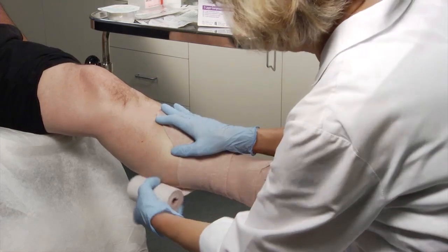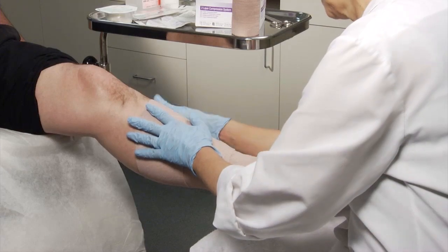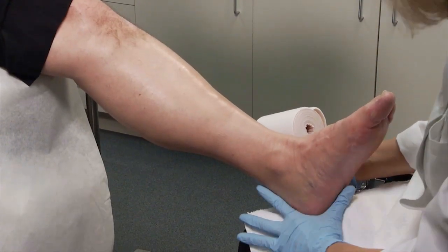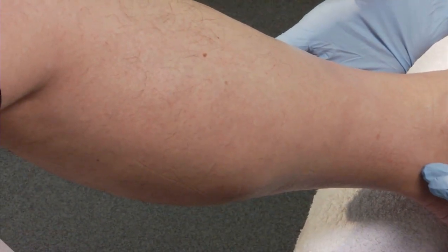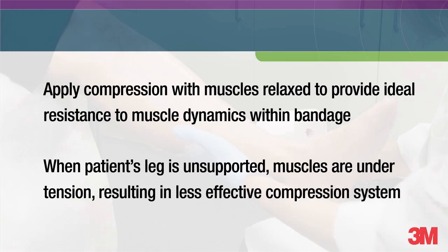When applying the comfort layer, the goal is to create an anatomical fit around the leg, covering all the skin and leaving no gaps with as thin a layer as possible. Position your patient comfortably with the calf muscle relaxed and the foot supported in a 90 degree dorsiflexed position. You can accomplish this by supporting the knee off the bed or with the leg hanging freely. Applying compression with the muscle relaxed results in a firm inelastic sleeve that provides the ideal resistance to the muscle dynamics within the bandage. When the patient's leg is unsupported, the muscles are under tension, resulting in a less effective compression system.